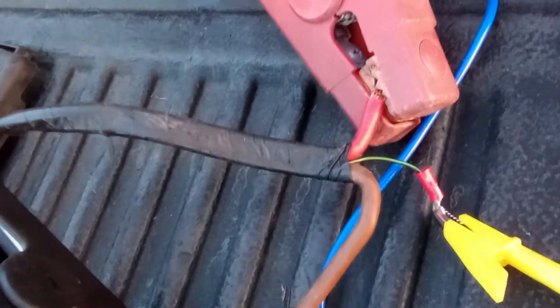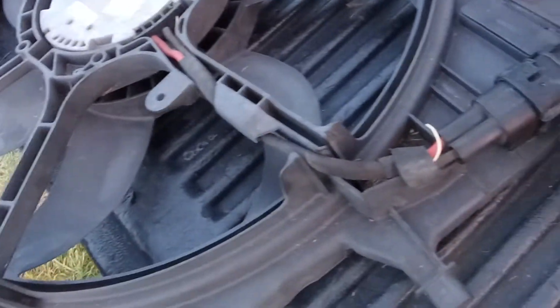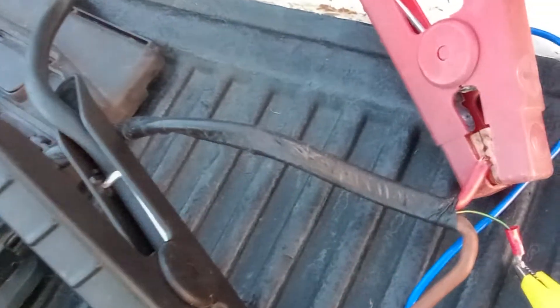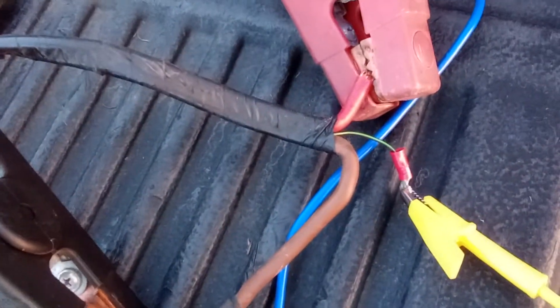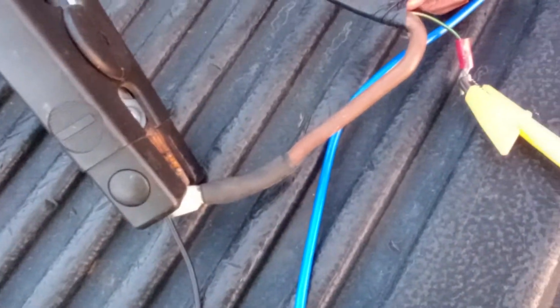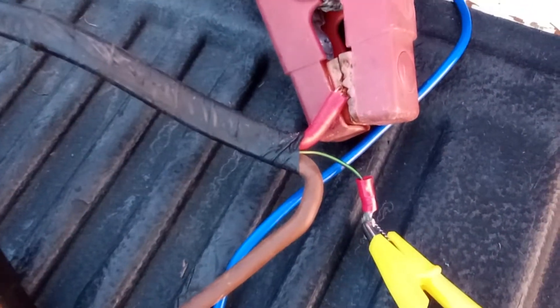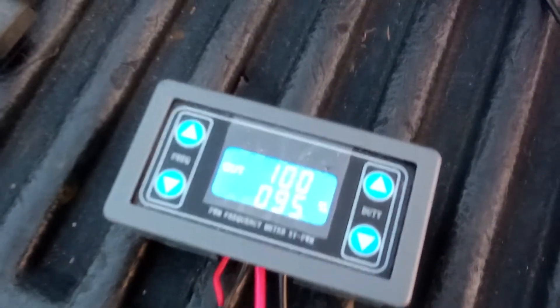Over here you can see this is the pigtail coming from the fan. This is from an E70 X5 BMW. You've got two large gauge wires: the red positive, and the brown which is the ground, the negative. And then you've got this little one that's black and green — that's your PWM signal going in. I've got a little yellow jumper going to that, and that runs back and eventually comes out of the PWM signal generator.